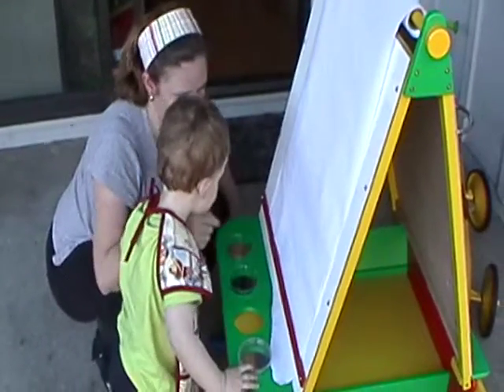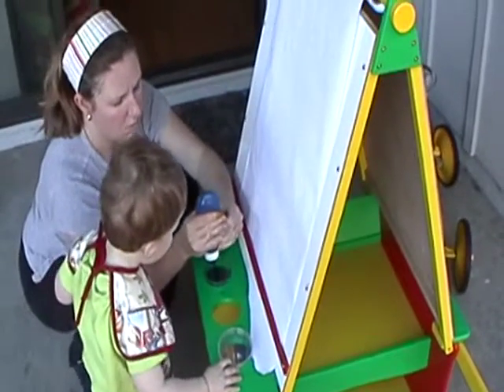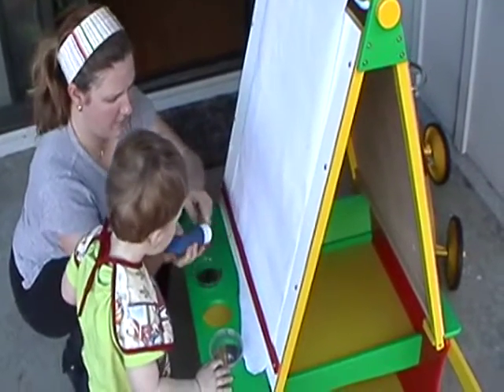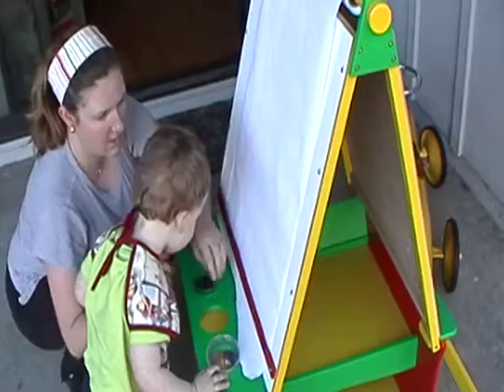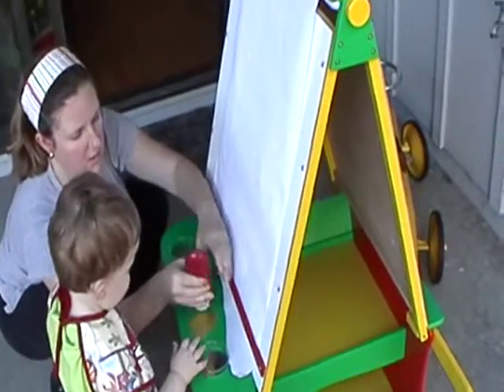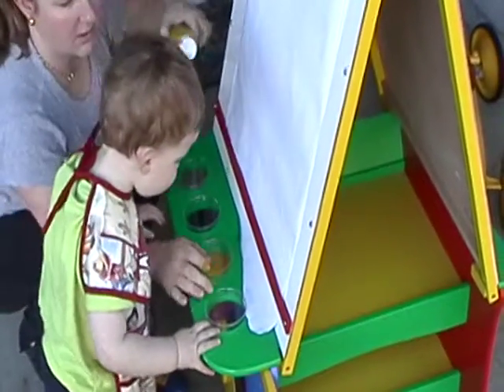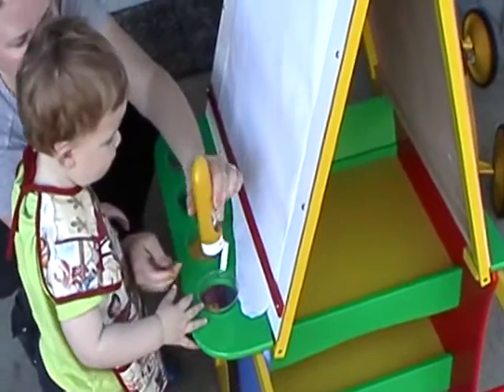Okay, now we're going to put some blue paint in here. Blue. Now let's put some red paint. This is Peter's first finger painting. Let's put some red paint in here. Red. And last but not least, let's put yellow in here. Yellow paint.